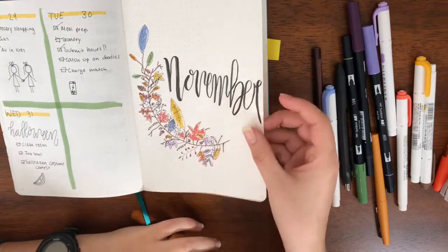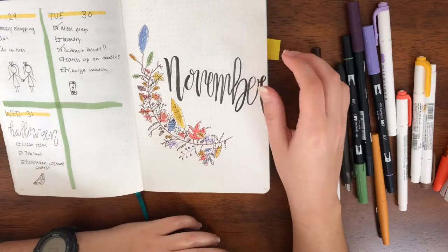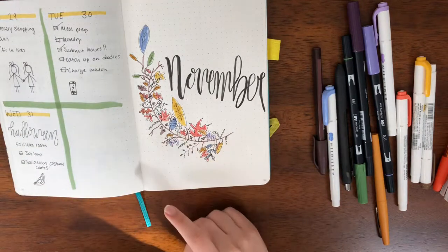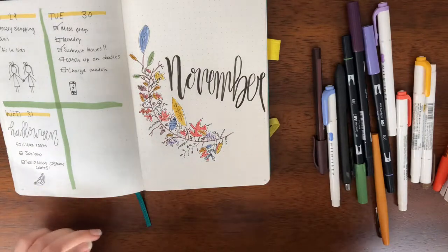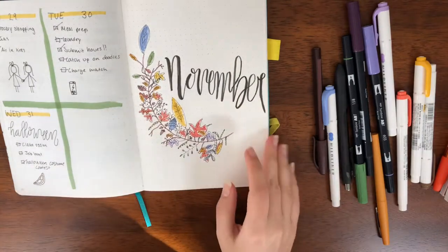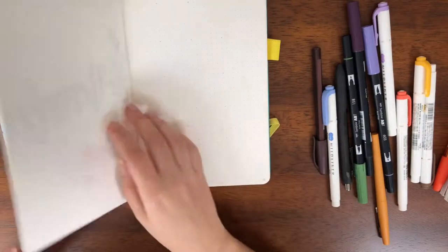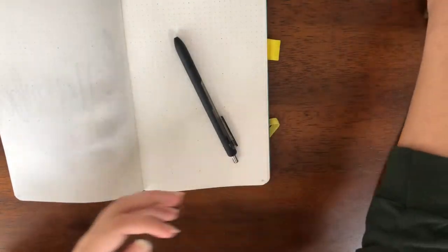So the November cover is now filled in and I really like that I used the purple and blue because I think it just brings a bit more to it — kind of out of the norm, because when do you ever see a blue pine cone? It's not really a thing. Now on this page, let me put all this stuff off to the side.